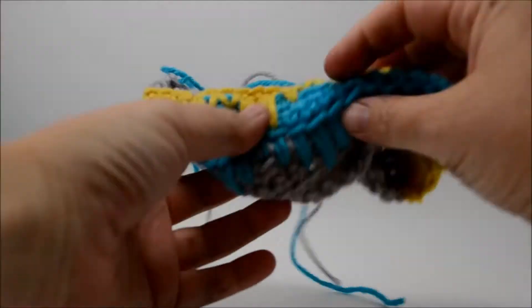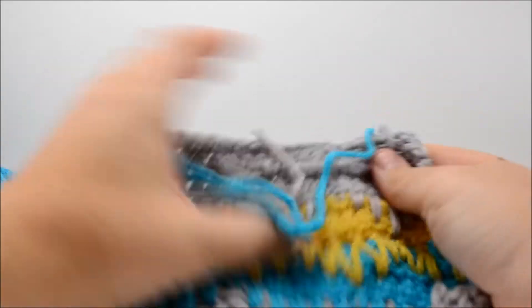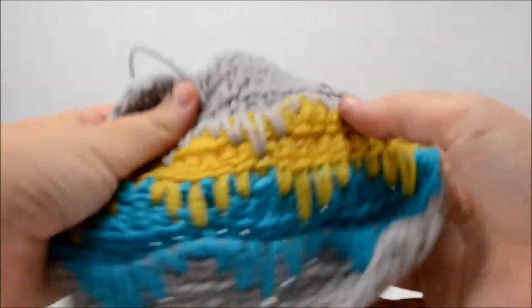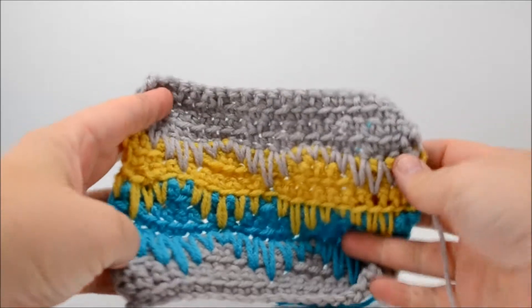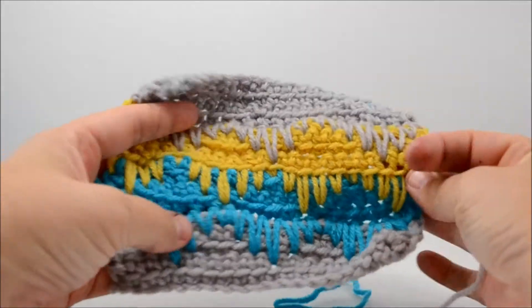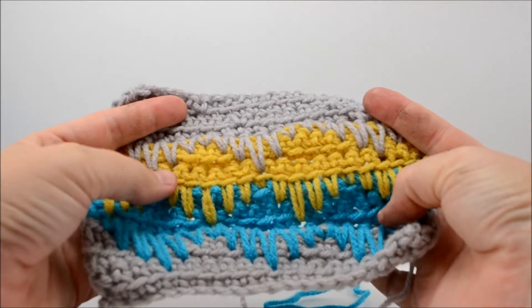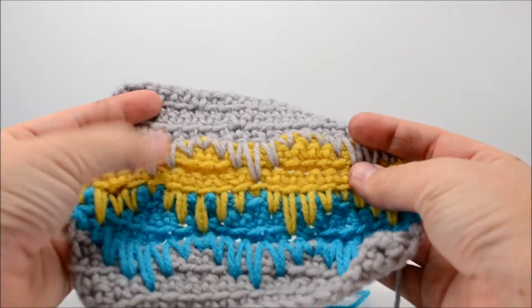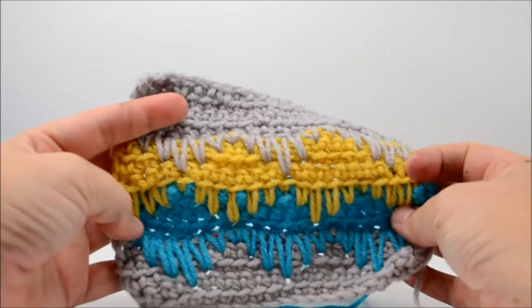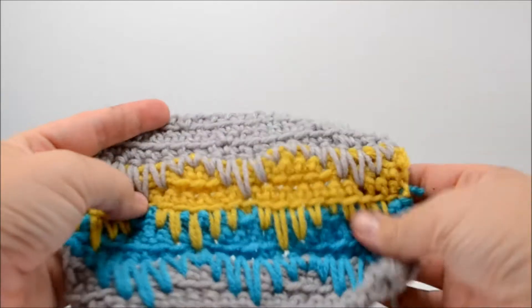Hey everybody, it's Allison from Dream a Little Bigger, and today I'm going to show you how to do this very lovely spike stitch. It's really simple — if you know how to do a single crochet, you can make this. With a little bit of patience it's pretty easy, even though the spikes can give you a bit of trouble.